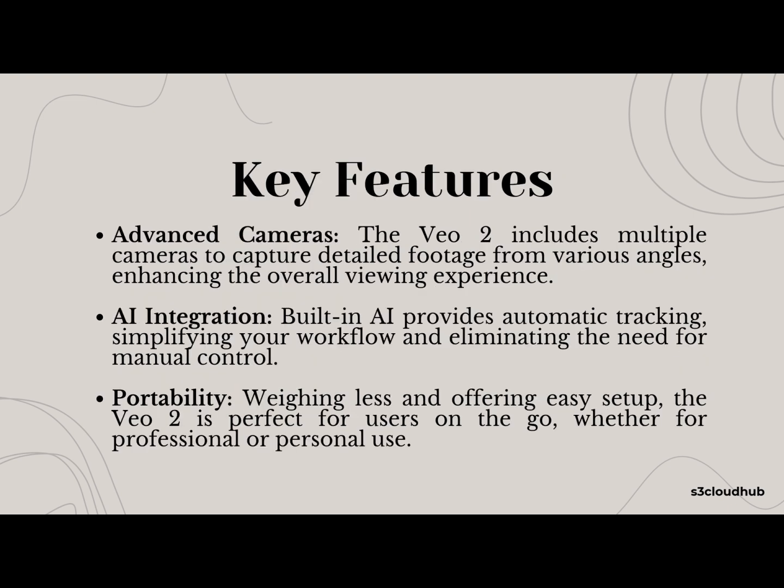Now let's talk about the key features that make the VO2 stand out. First up, its advanced cameras. With multiple cameras working in sync, the VO2 captures footage from various angles, ensuring you never miss a moment. Next, the AI integration — this built-in AI automatically tracks the action, making your job much easier and eliminating the need for manual control. And of course, its portability is a huge plus, making it ideal for users on the move, whether you're a professional or just getting started.